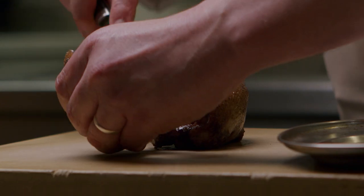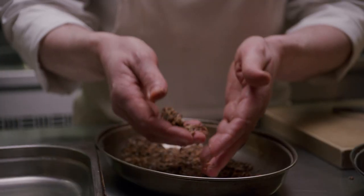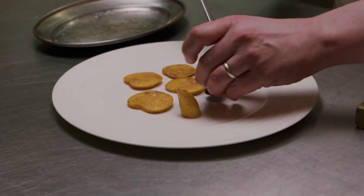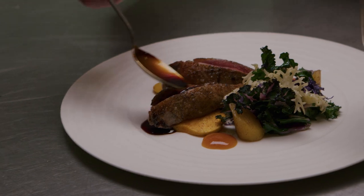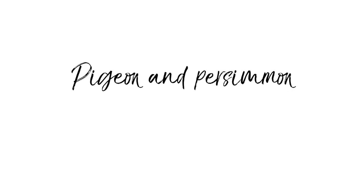Every year we do have a pigeon dish on. It's a very nice meat. My first three Michelin star restaurant experience, there was pigeon on the menu and I ordered it, having never eaten pigeon before, and that's kind of always stayed with me. My name is Johnny Lake. We're at Trivet Restaurant and I'm going to show you how we make our pigeon and persimmon dish.